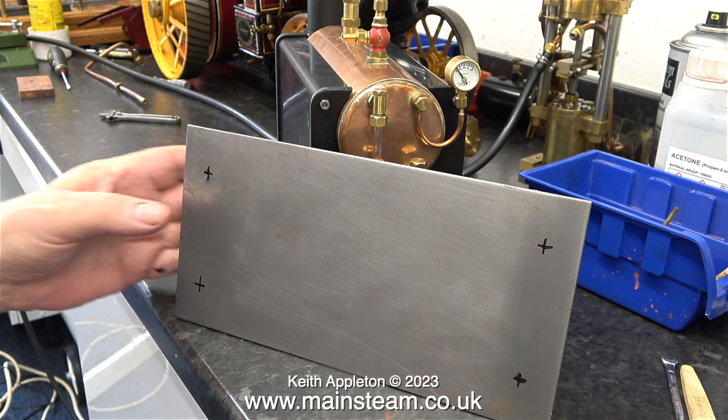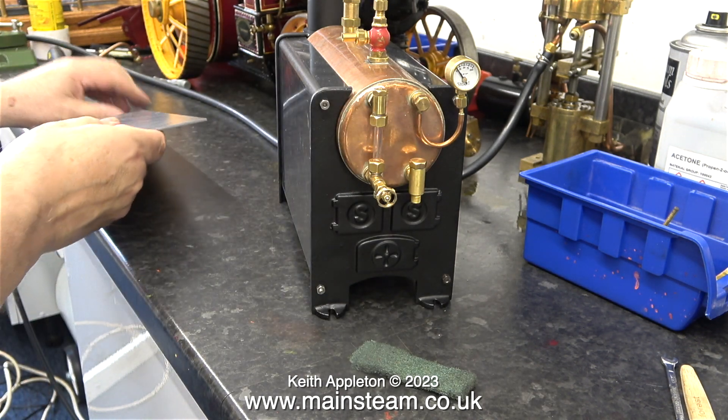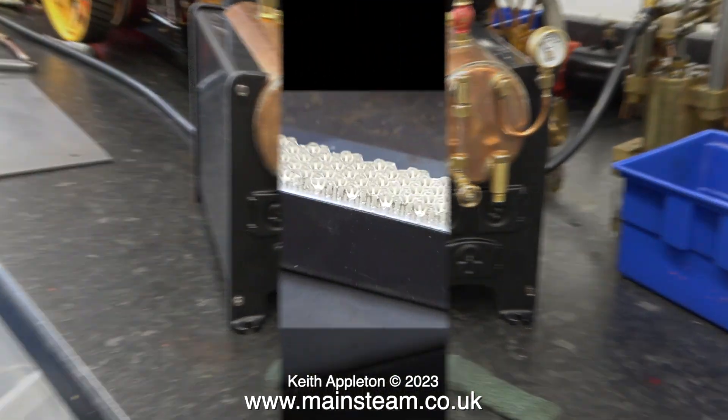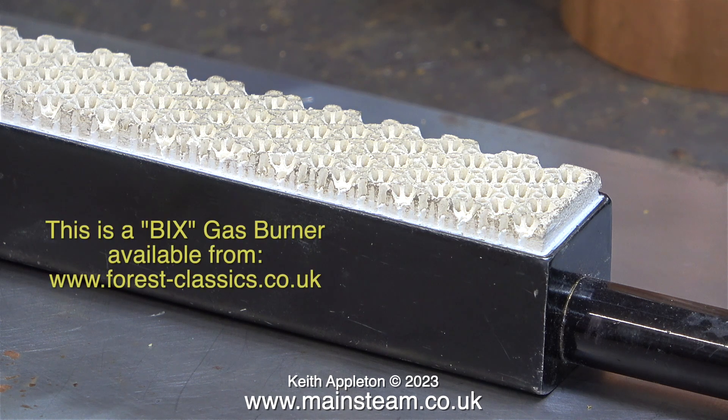Then I'll be drilling some more holes in the base to screw it down to the board. This is a small Bix burner - I bought this from a company called Forest Classics; the details are on screen. These burners are available from Forest Classics in different sizes; this one is about an inch wide.